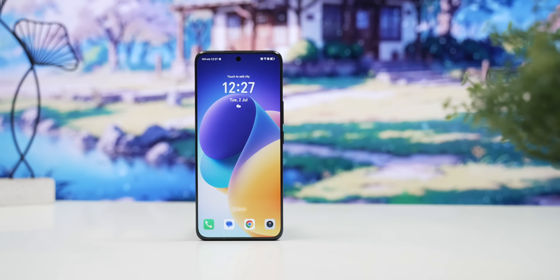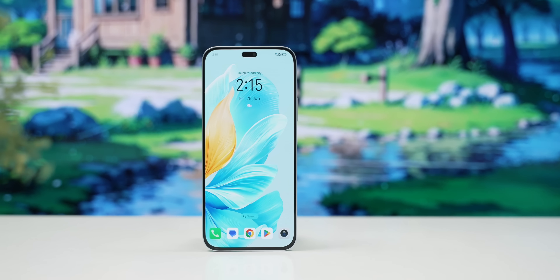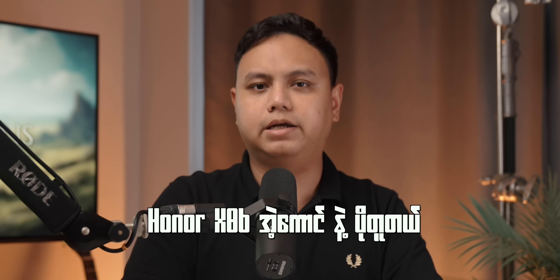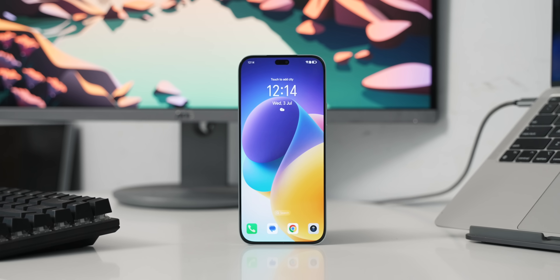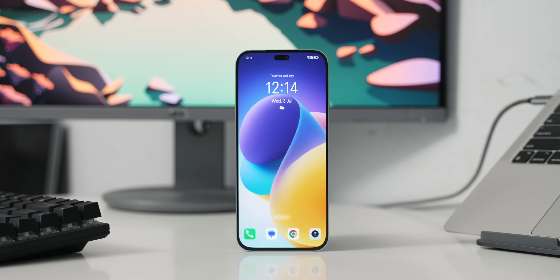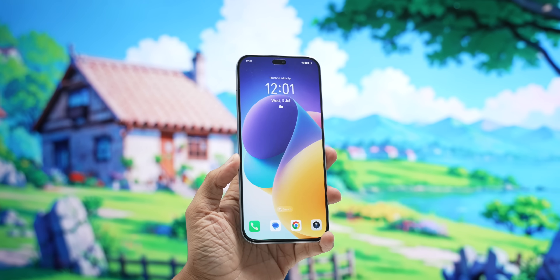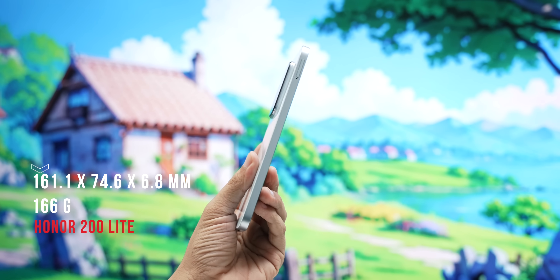If you want a solution for the Honor 200 for gaming, you can find it suits the Honor 200 series. The Honor 200 is the same in the series. The display is a premium standard. It features a flat frame design, with dimensions around 6.8mm thickness.